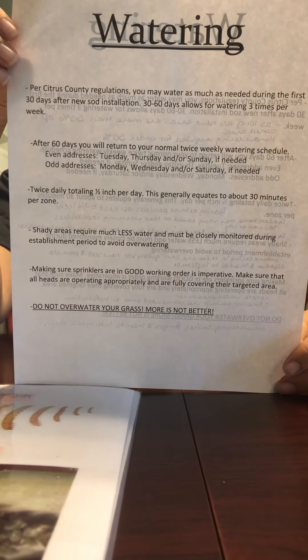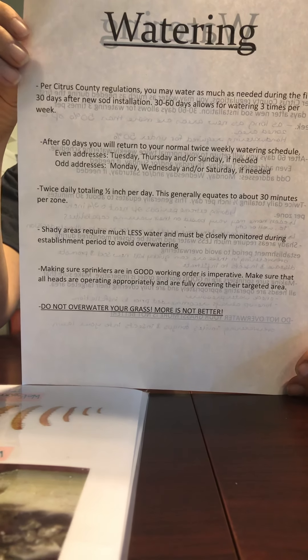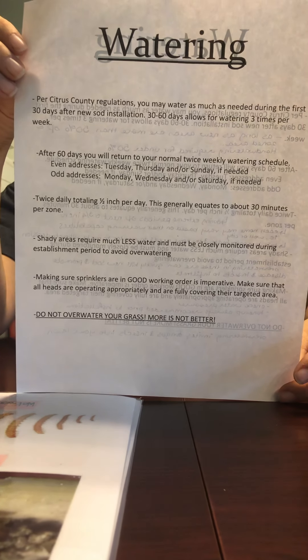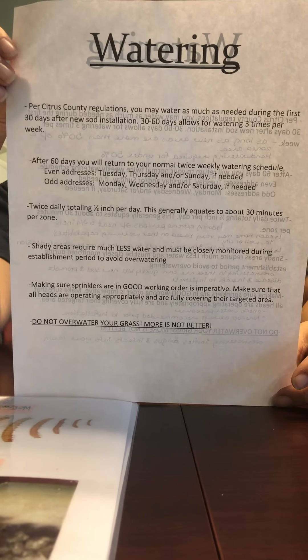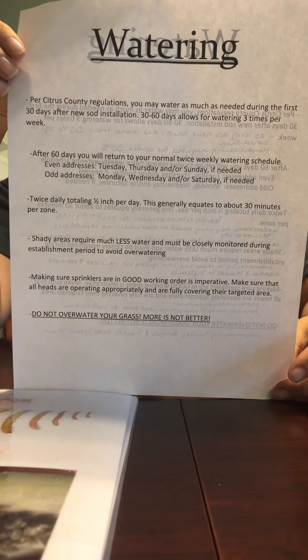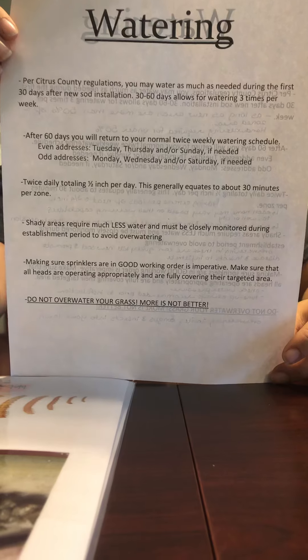Sometimes it appears as though the heads are working properly, but they have small filters that get clogged with sand and they are not shooting to their full potential. You will notice small V's in your yard where the water is not overlapping and your lawn is diminishing in health because of those areas. Remember, over watering is not better. Over watering invites fungus and insects into your new lawn.